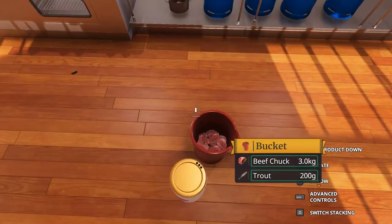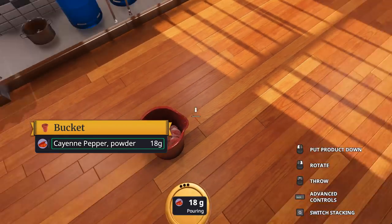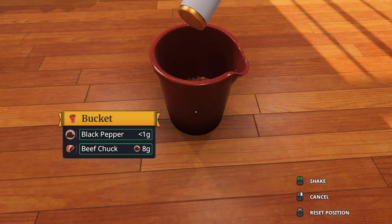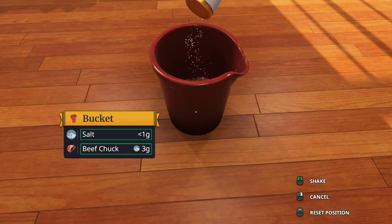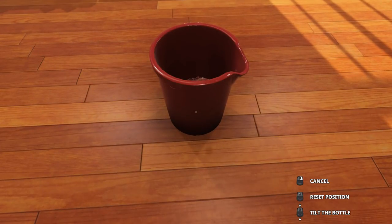We're going to go ahead and spice our beef here. Let's get some cayenne going on there — nice little mix. Let's go ahead and get some black pepper going on there. Beautiful. And then we are going to get some salt. You guys don't have to do this on the floor like me. It's just for convenience. You could do this anywhere you want — kitchen, your bed, the couch, the pool, whatever.